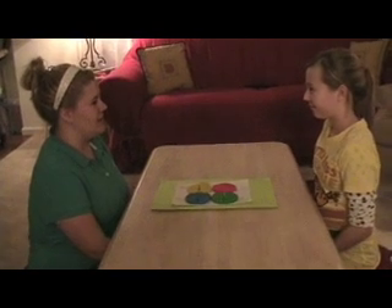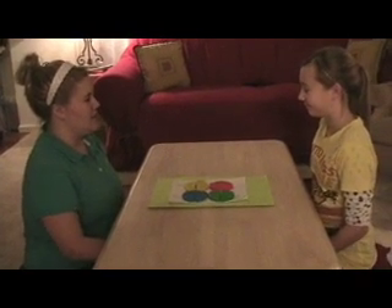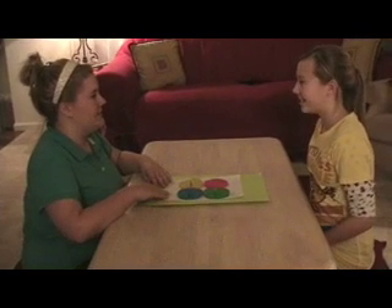Hi Adrianna, thanks for joining me today. You're welcome. I'm going to be teaching you how to do fractions by using Play-Doh. Okay, sounds like fun.